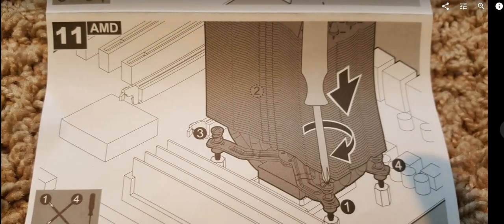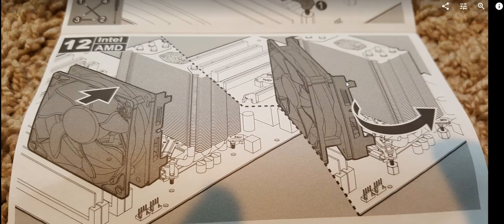Once the heat sink is secured with the cross bracket, reattach the fan itself. As shown, you can see why the fan had to be removed first — the screw isn't accessible with the fan on. When reattaching, make sure the fan cable is routed close to the motherboard power plug.